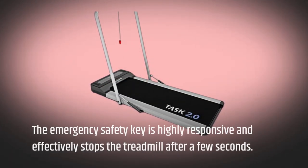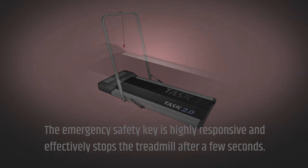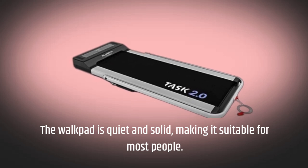The emergency safety key is highly responsive and effectively stops the treadmill after a few seconds. The walk pad is quiet and solid, making it suitable for most people.